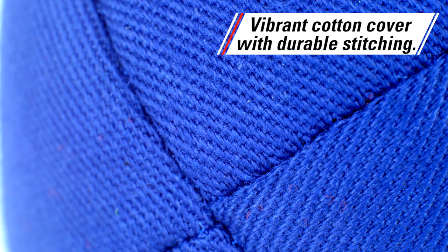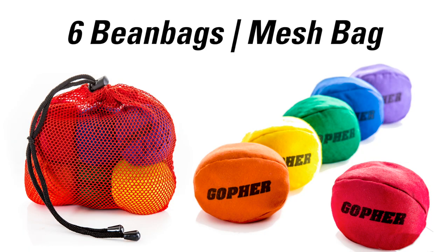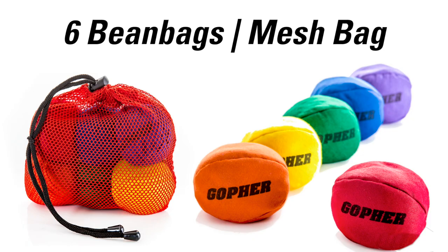Four-panel construction features a vibrant cotton cover with durable stitching. Available in a rainbow set of 6 and includes a carrying bag.